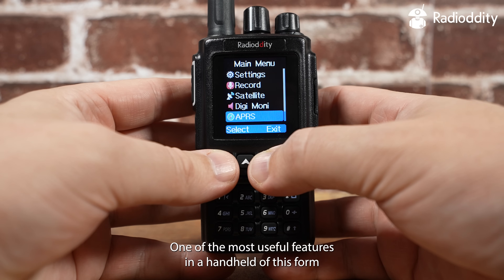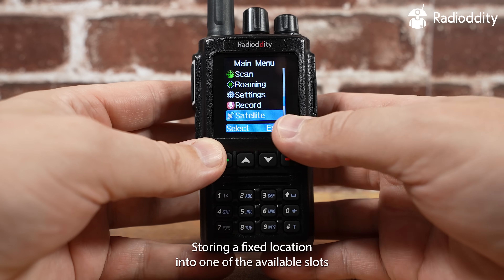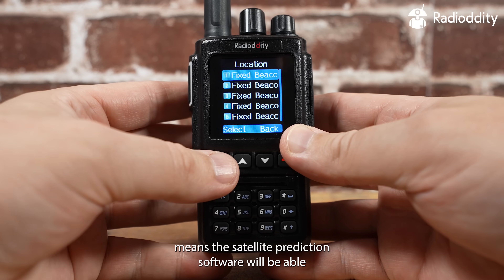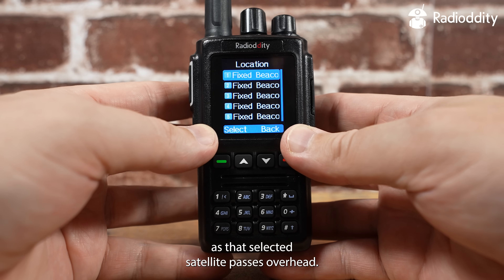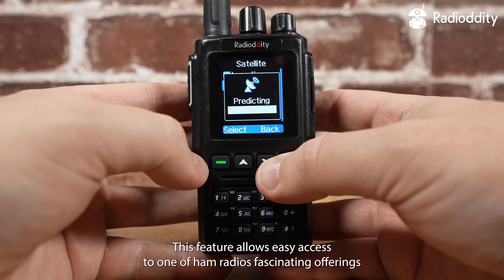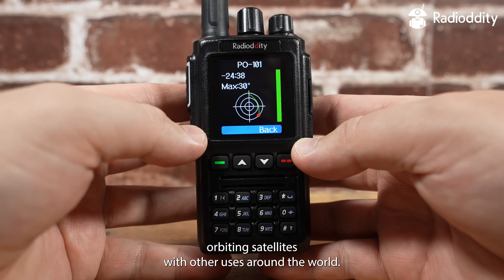One of the most useful features in a handheld of this form factor is the satellite prediction feature. Storing a fixed location into one of the available slots means the satellite prediction software will be able to control the radio's frequency in real time as that selected satellite passes overhead. This feature allows easy access to work through low earth orbiting satellites with other users around the world.